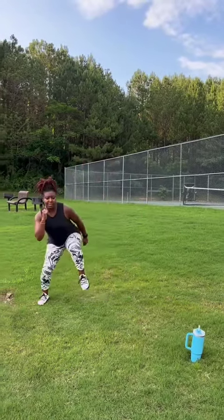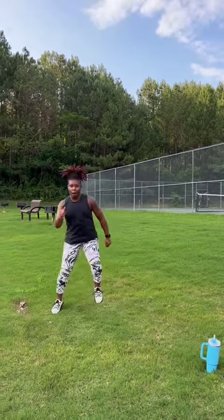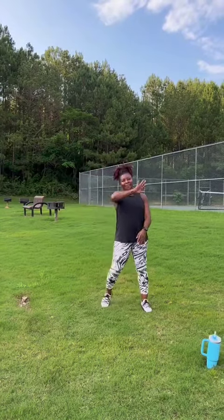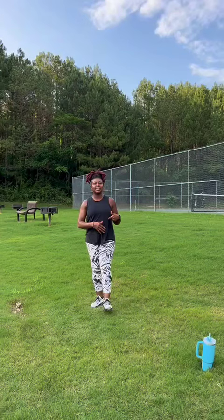After your rest, go into the Heisman — step, step, hit, repeating that pattern for 30 seconds. Then rest for 30 seconds or less.